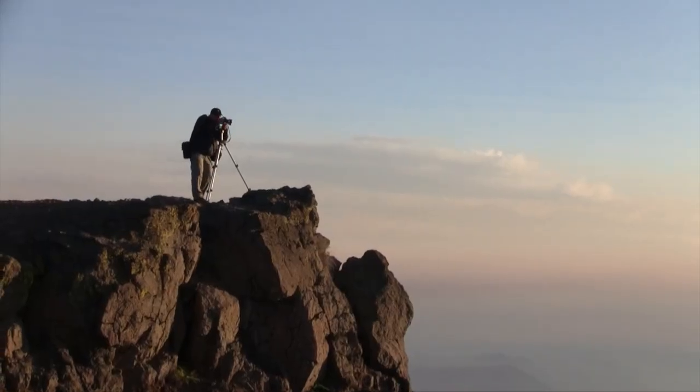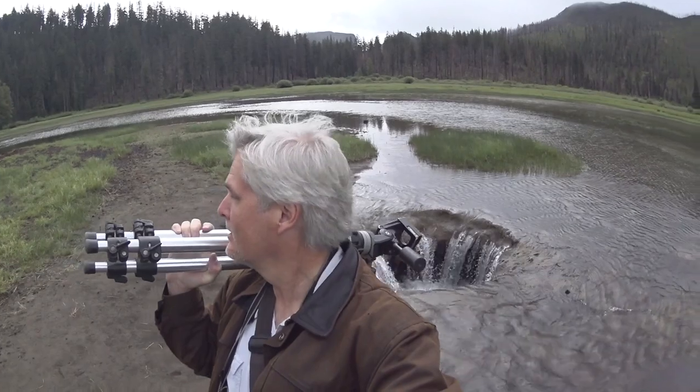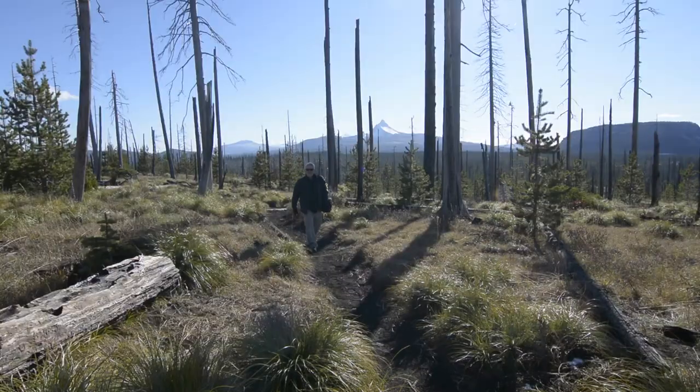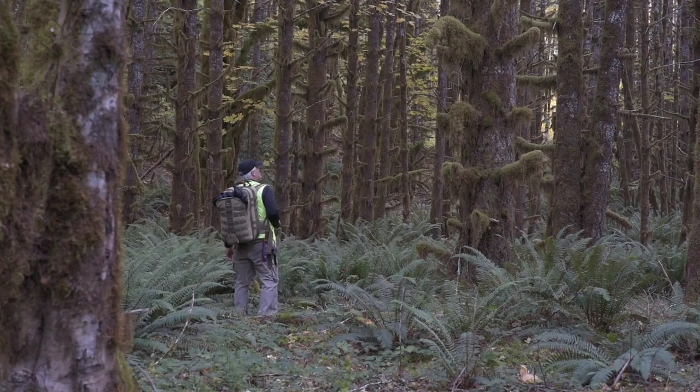My name is David Patton. When I started photography I wanted to make art — I wanted to be a landscape photographer — but with a family to feed and bills to pay, I decided it would be better to be a working photographer than a starving artist. So I took a job as a photojournalist. 25 years and thousands of assignments later, it was time to go back to my first love.